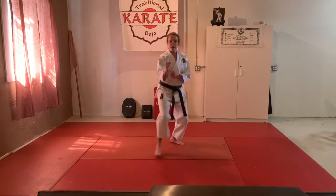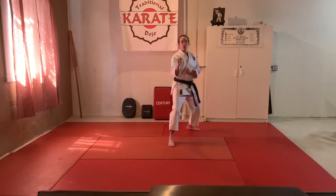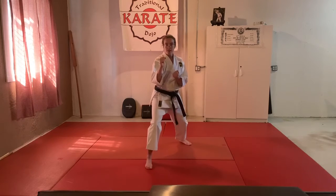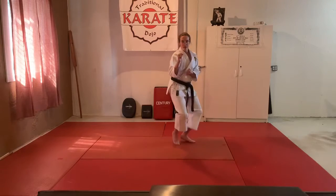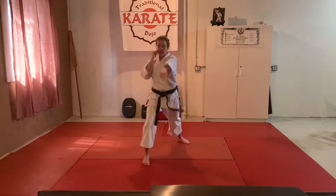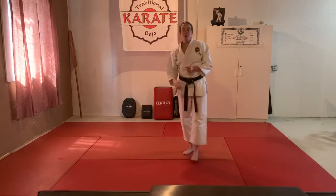Ready — forward, forward, forward, backwards. Now we're going to work on a single attack. After you come in forward, use this hand to punch, and then go backward. I'll show you three — ready. Moving on, moving on.